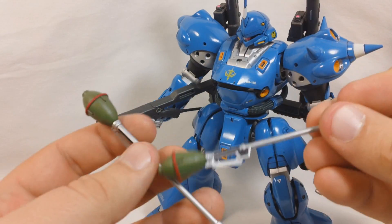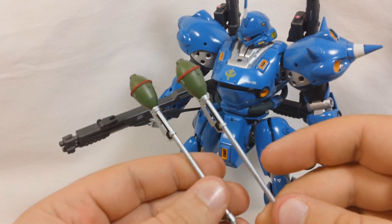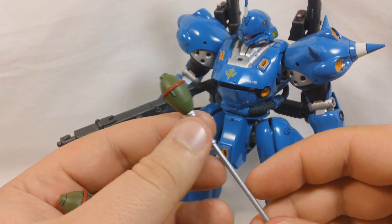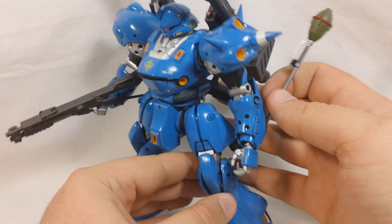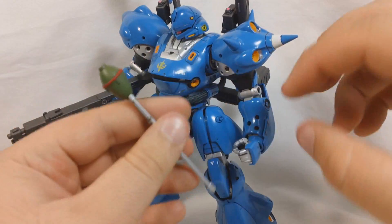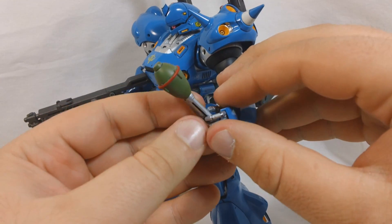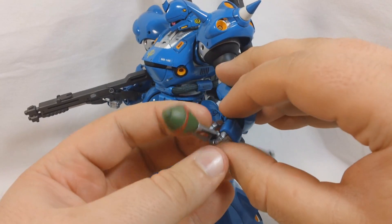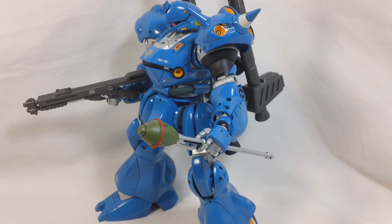Next up, we've got these two little Sturmfost weapons. It's basically a grenade on a stick — he grabs hold of this and launches it, and it blows stuff up. He can hold on to it all right, but it's not really going to hold on all that well, because it is basically just a stick.